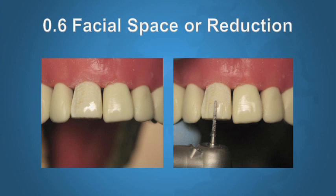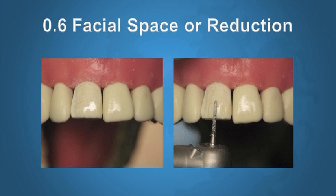In the middle of the tooth we do a 0.6 mm reduction by sinking the diamond a little bit more than halfway. We're not looking for perfection — just as close as possible to 0.6 in the middle. We sink it multiple times, mark with a pencil, change the angulation of the diamond, join all the depth cuts together. The purpose of the pencil is that when we erase all the marks, we know we've achieved our full depth.